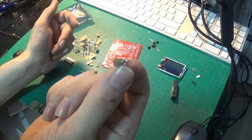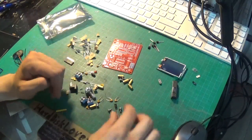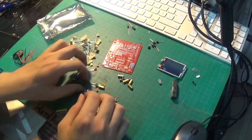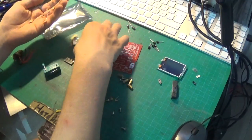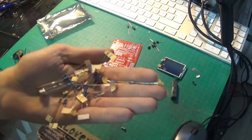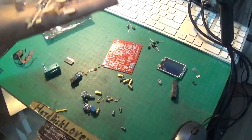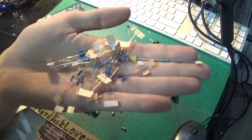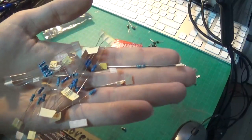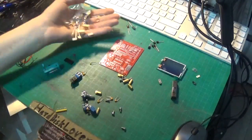We have a crystal for the ATmega, since it needs that to operate. Then we have some electrolytic capacitors and pretty much a whole bunch of resistors. Shouldn't be too hard to sort those since all you need is a resistor color code calculator - you can find those easily online. Just put in the value that it says on the board, you'll get the color code, and you'll know where they belong.